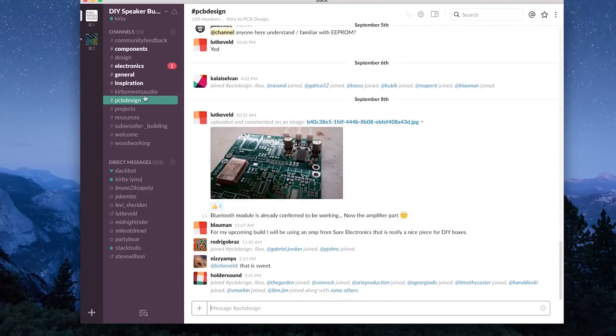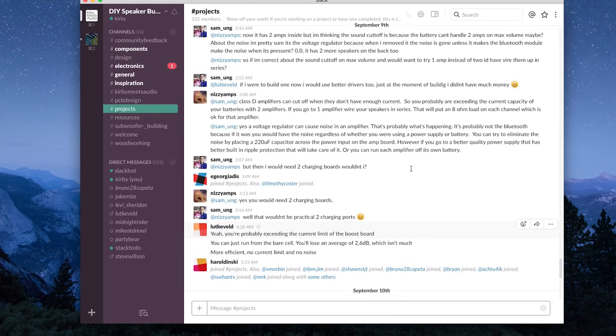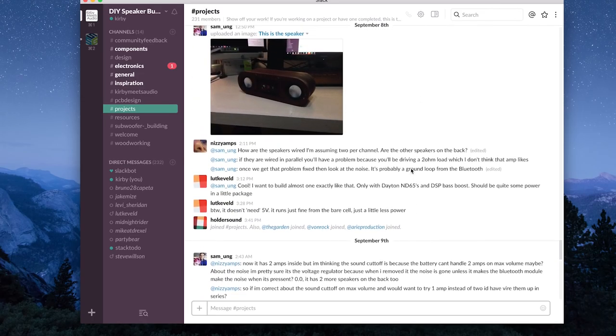So go follow me and then send me your photos so I can show everybody else — that would be cool. Last but certainly not least is our Slack community. It's up to well above 200 members. We're talking about really cool stuff: speaker design, the components that we like, we're reviewing components, and a lot of people are getting their questions answered there. If you're already part of the community and contributing, thank you so much. If you'd like to join, find a link in the description — it's all in the description, that's the place to be.